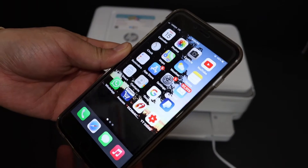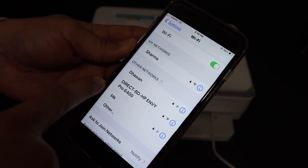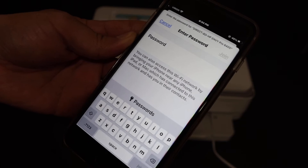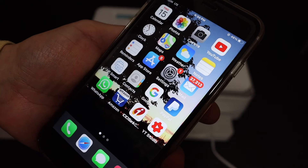Now go to your device. For example, I have an iPhone here. Open Settings, then go to Wi-Fi setup, and look for the printer's name — that is 'direct-bd-hp-ny-pro-6400'. Click on it, and it will ask for the password. Enter the password and click the Join button.